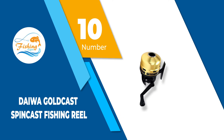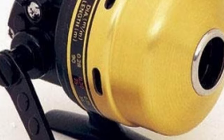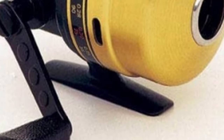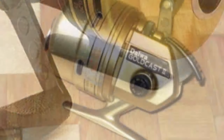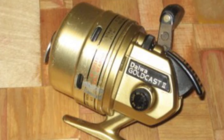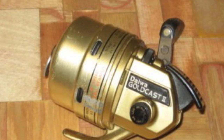Number 10: Daiwa Goldcast Spincast Fishing Reel. Daiwa Spincast reel reviews have been positive and we have to agree. This is a professional quality reel with a body made from solid metal. With its oscillating spool, you get pinpoint winding, and its drag is among the best for spincast reels. The Goldcast also has a solid ball-bearing drive and the premium line has been pre-wound.